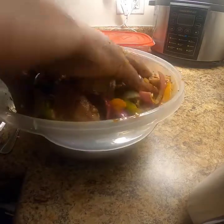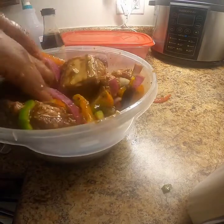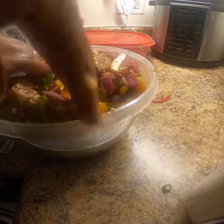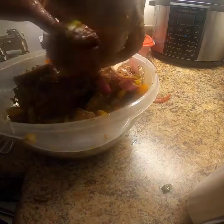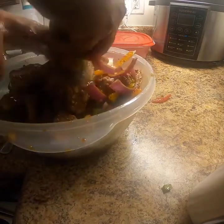This is one of my favorite dishes, y'all. The gravy — oh my gosh, don't get me started talking about it. We love this dish in this house.